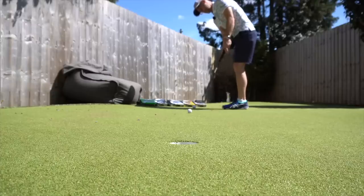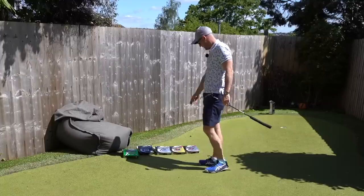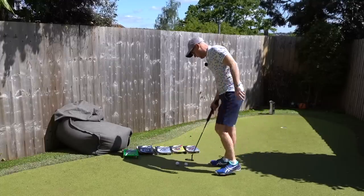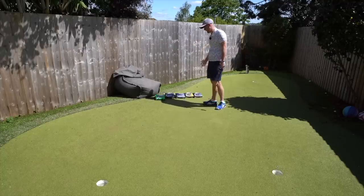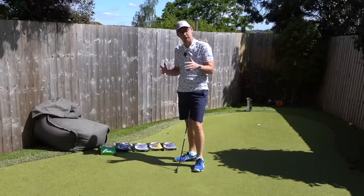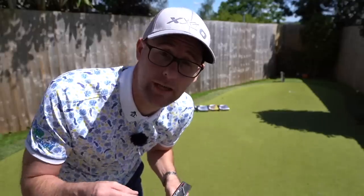Now the Z-Star — the ball I play — if anything it feels a bit softer, so those three really start blending: Z-Star, Q-Star, and Q-Star Tour. The XV has more of a clip to it. If you go from XV to Soft Feel, it's a massive difference. I wouldn't be able to pick any of those as a preferred; I guess it's more to do with what you want to buy into.